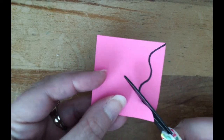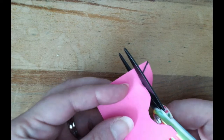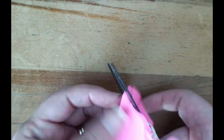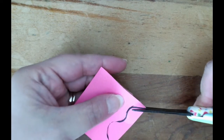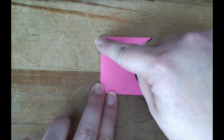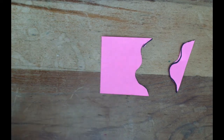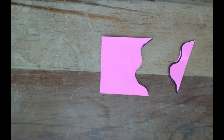Cut carefully, staying with your curved line. Once you have your new shape, trace your finger around the outside — that's called the perimeter of a shape. I like to think of perimeter like a fenced-in yard: your fence goes around the outside of your property, keeping everything in. The fence is on the perimeter of your yard.